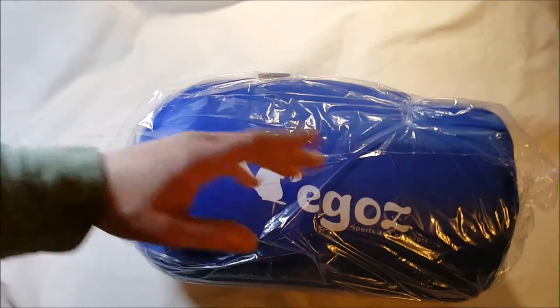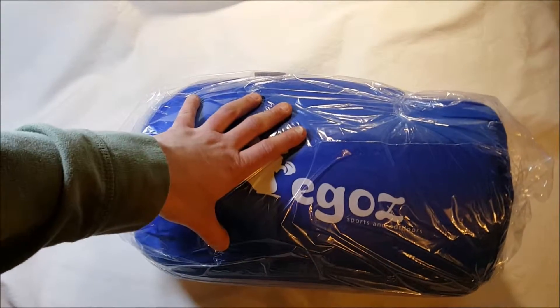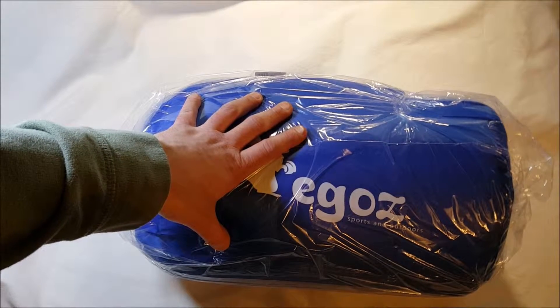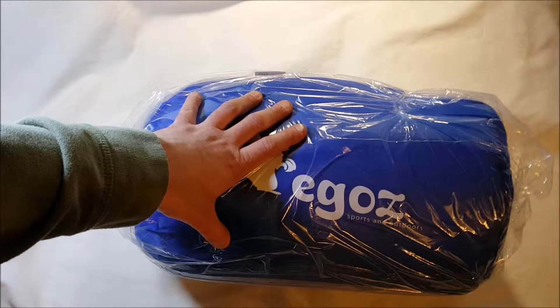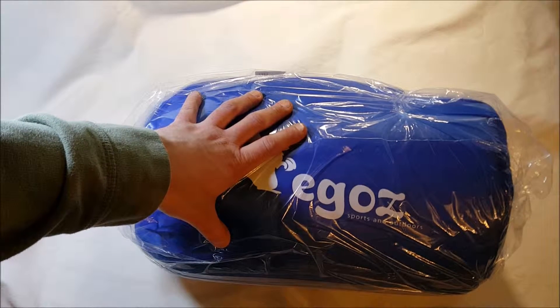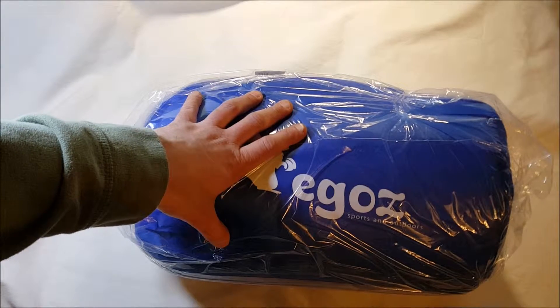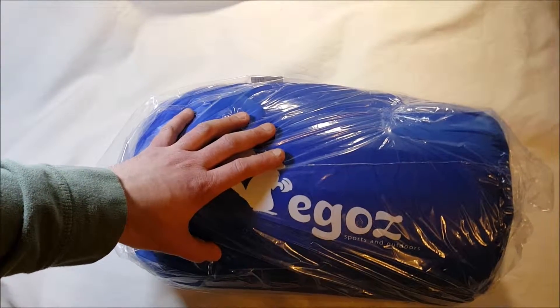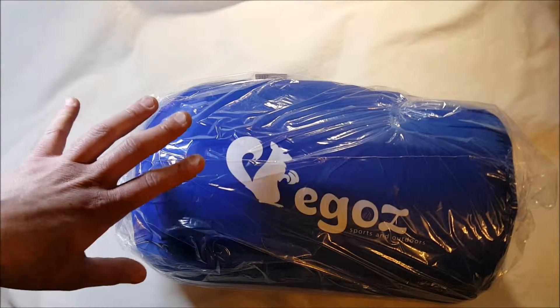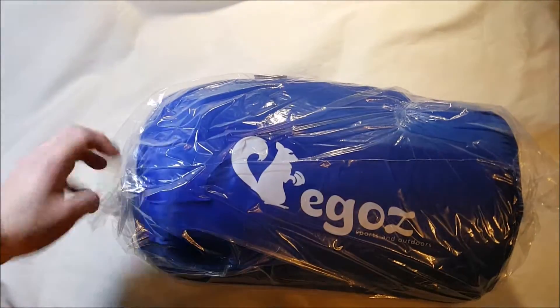It's from Egos, of course. This one's called the Peanut — an easy-to-carry blue warm adult sleeping bag. It's a three-season bag, about 30 to 40 degrees. 180 centimeters long, 30 centimeters at the top, 75 centimeters wide. Polyester with cotton fill — 100% polyester, 100% cotton fill. Comes with a stuff sack and all that.